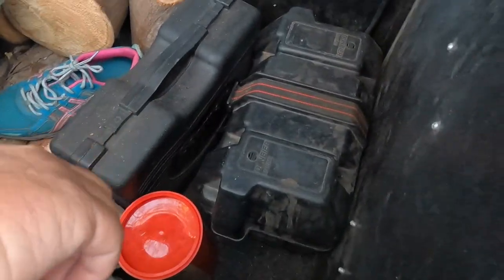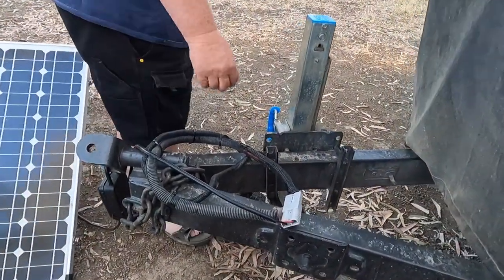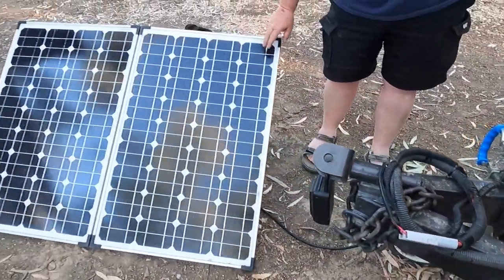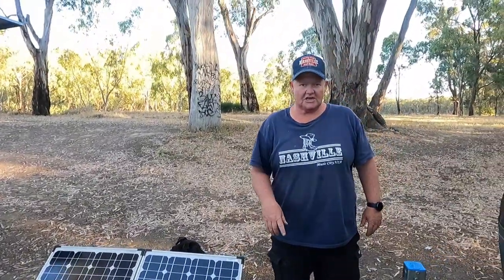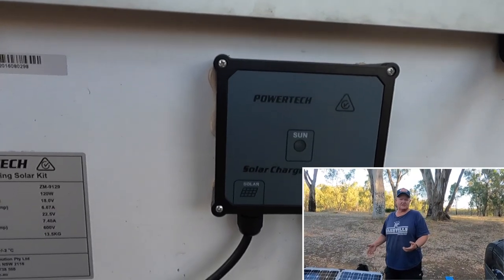It's just got a normal AGM battery. And if you have a look at the front here, it runs on an Anderson plug, which is currently plugged into our Powertech 120 watt solar panels. We can charge through the Anderson plug onto the car when we're driving — that's how we get power into it and keep it at a good level.